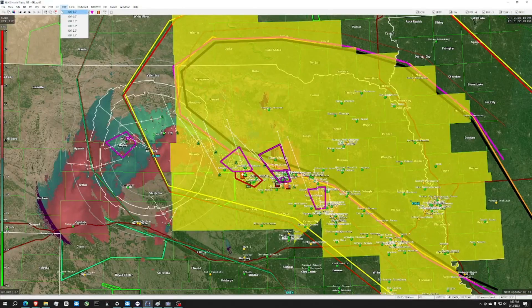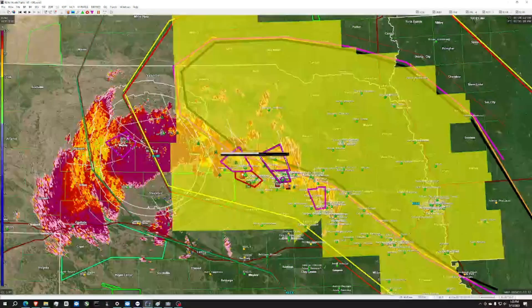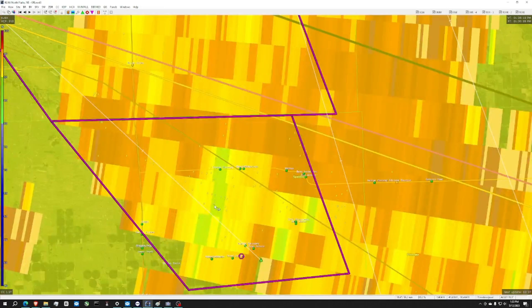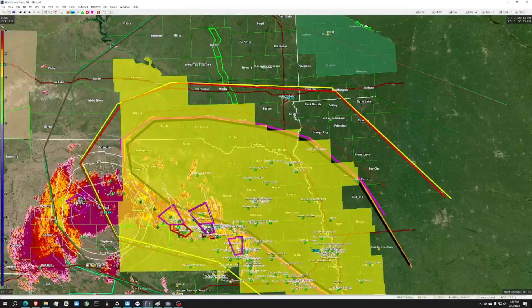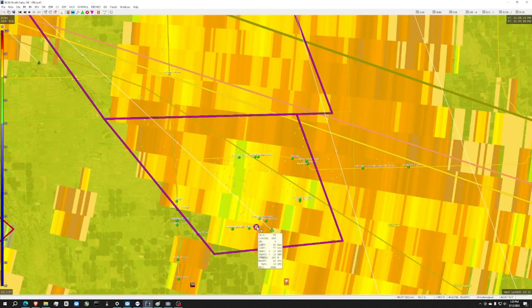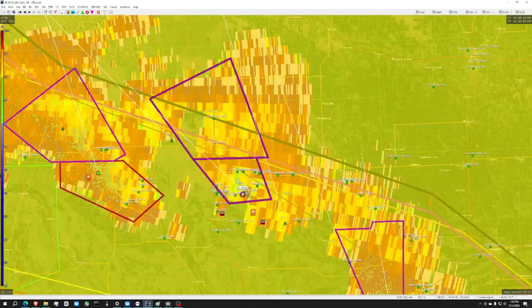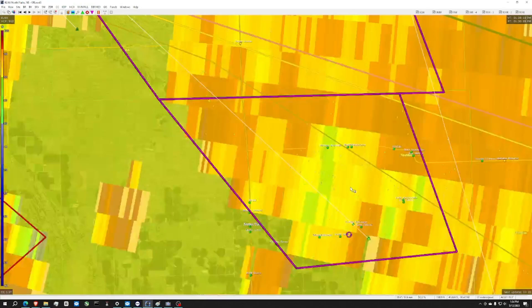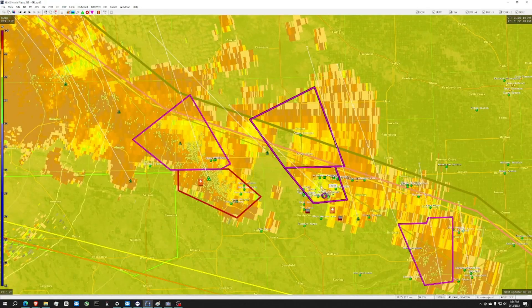If I want to see if there's any tornadoes on the ground, I go here. It doesn't really look like it here. There is this green right here which is kind of abnormal, so that means there's probably a funnel cloud or something along those lines. I might be incorrect on that, but it means it's getting low and it's pretty big right here in this little area.